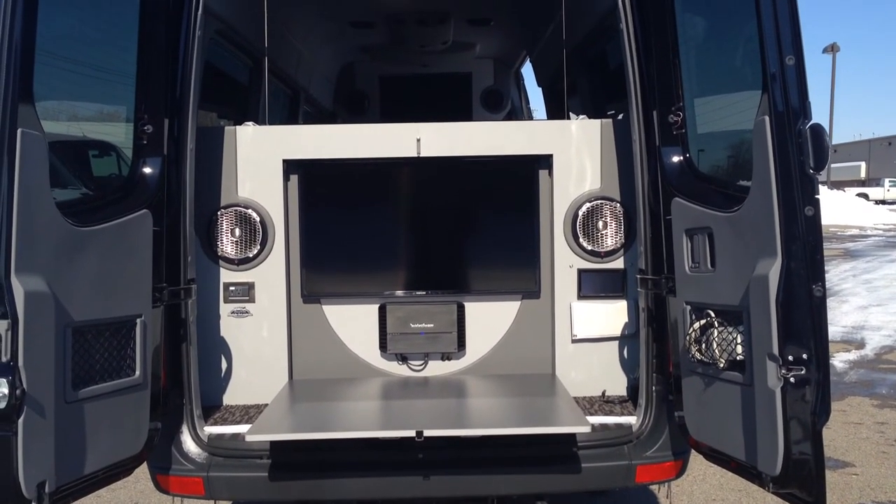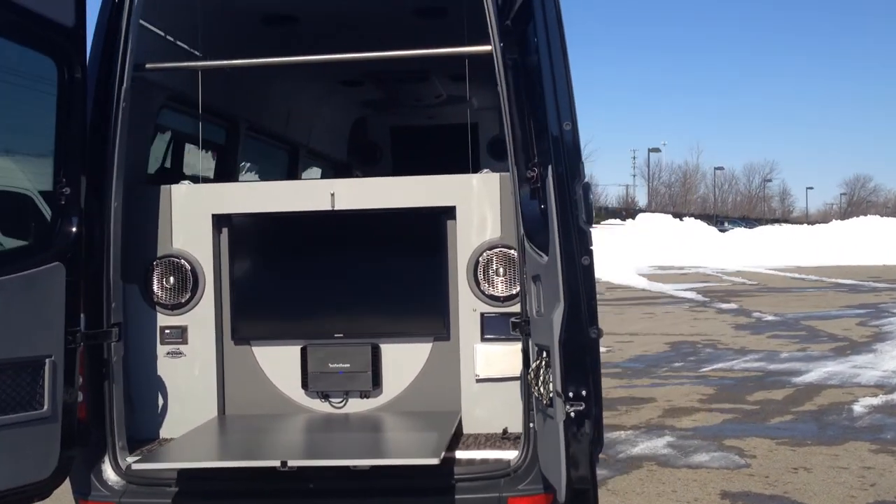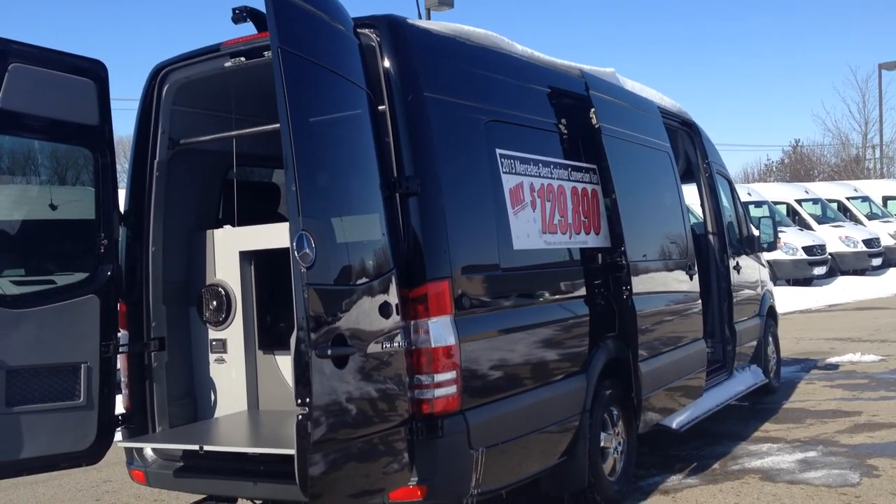If you have any other questions, you can reach me, Eric, here at Mercedes-Benz of Easton in Columbus, Ohio — 614-383-4914. Thank you very much, and have a good day.